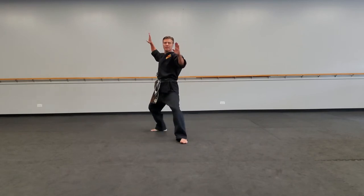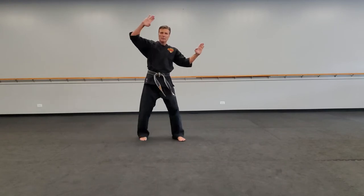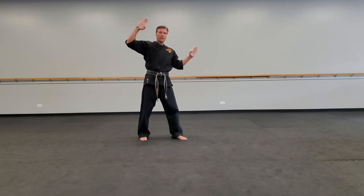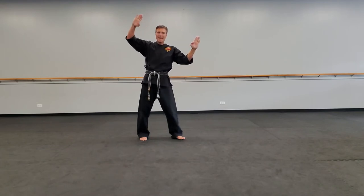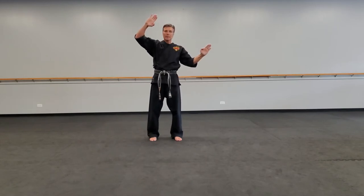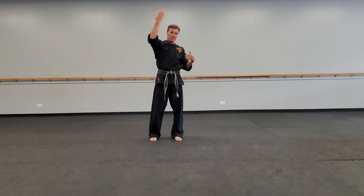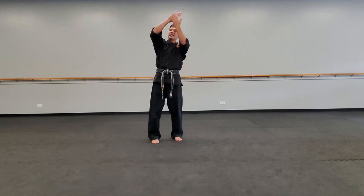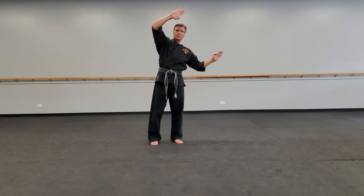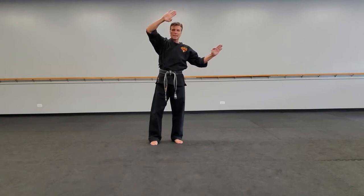First move, I step back, double pseudo block. My hands should be on the same plane and they should be pointing the same direction. It's like two rockets going the same direction — they're never going to intersect, they're parallel with one another. My hands, elbows, and forearms should all be on the same plane, like if I had a big piece of plywood here — my hand and elbow are touching the same plywood.